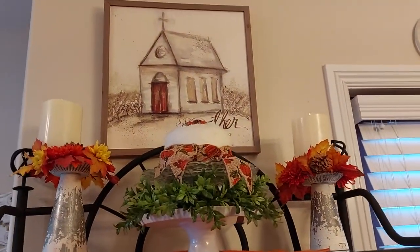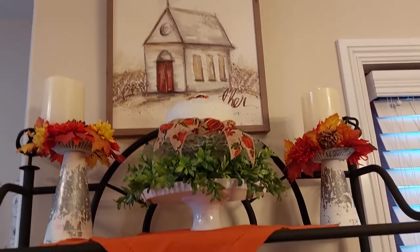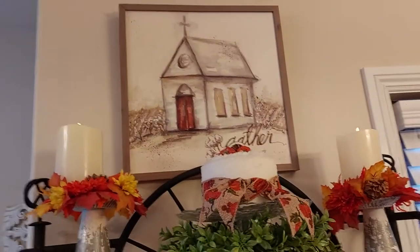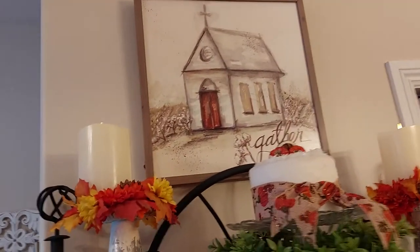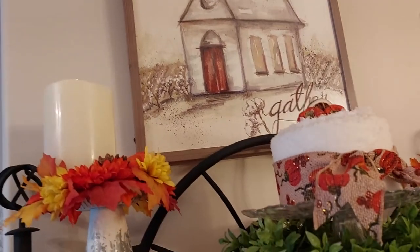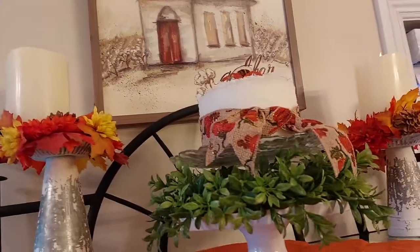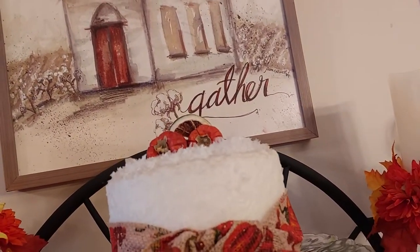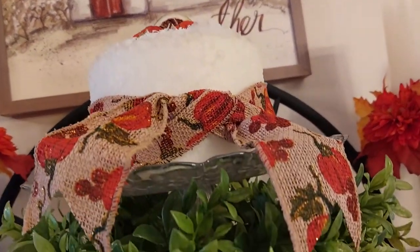On this shelf I hung my little church picture up here. I got some flickering little candles — they look real at night, they really look real flickering off the wall. Put this little cake together; it had lemons on it and I put oranges and little dry fruit on it.